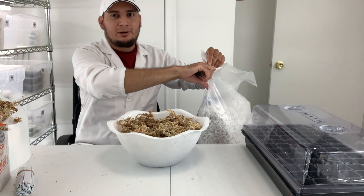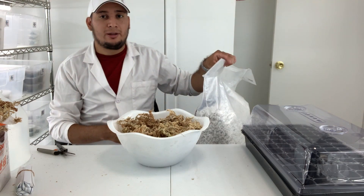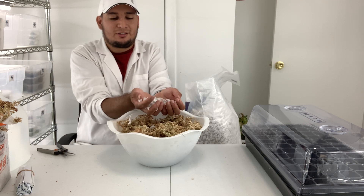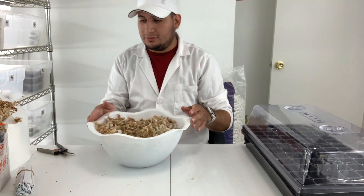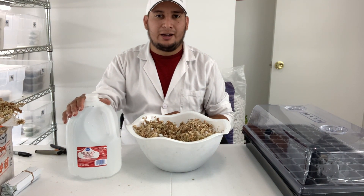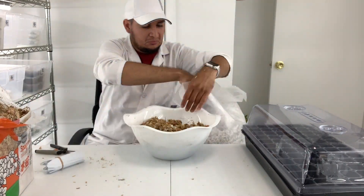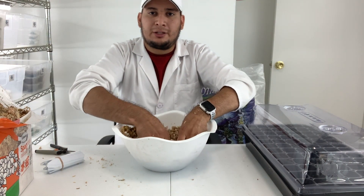When working with perlite you probably want to use a mask — an N95 — because it's very very dusty. This perlite is very coarse, you can really see it. Now I'm using filtered water from my RO filter.